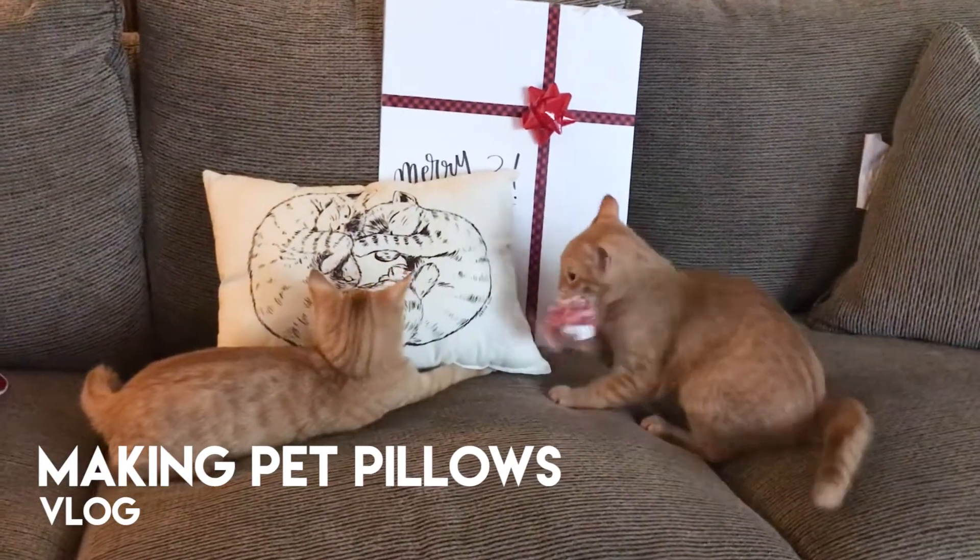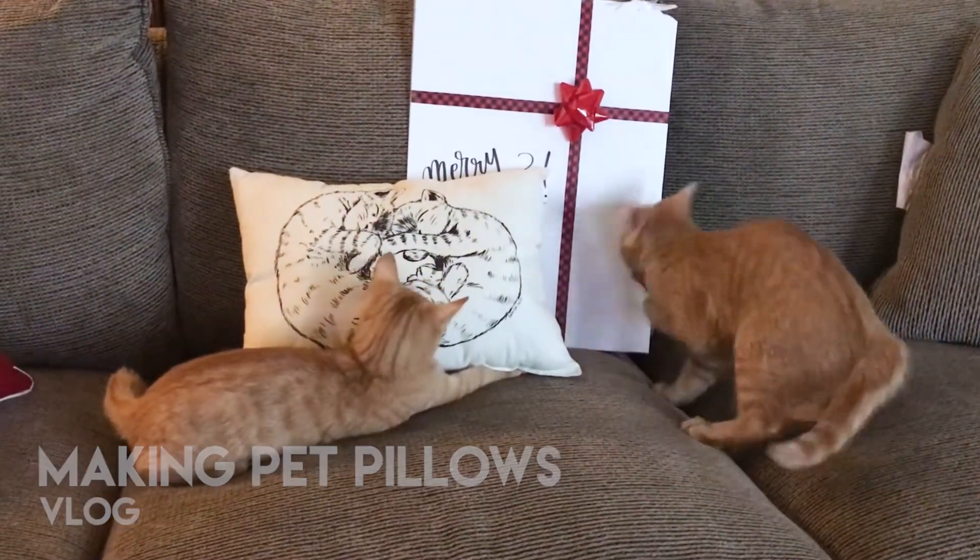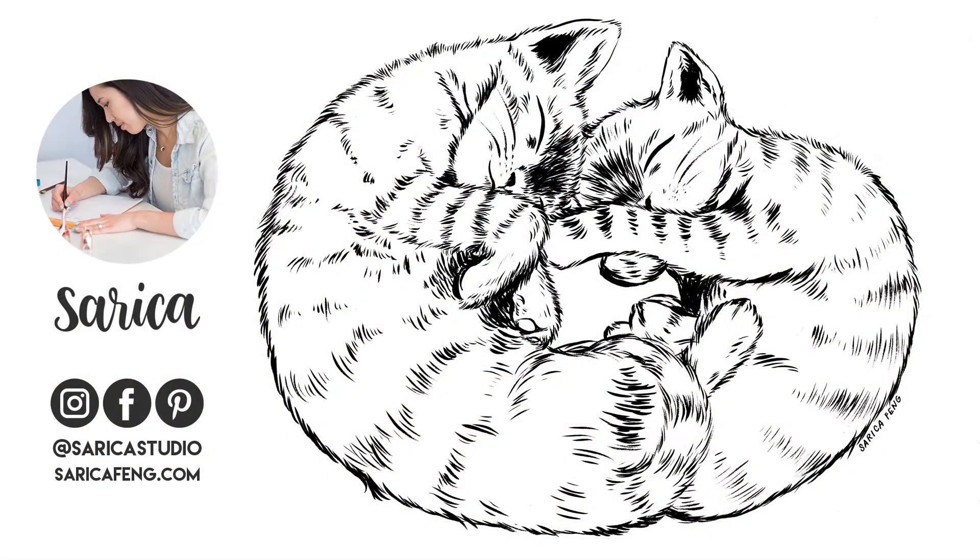They are just the most adorable kittens. By the way, my friend really liked her gift, so that was really good news. Give me a thumbs up if you like kittens or gifts or art in general. Thanks so much for joining me and I'll see you in my next video. Bye.